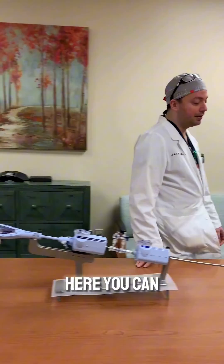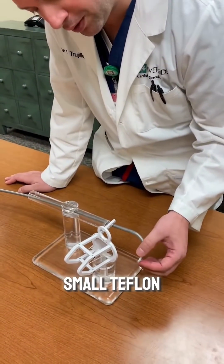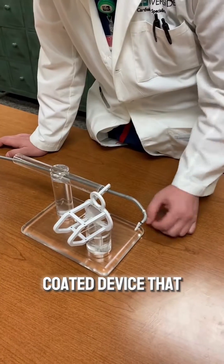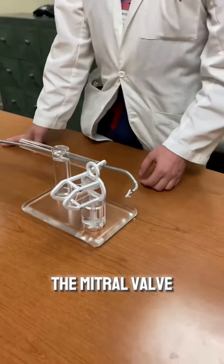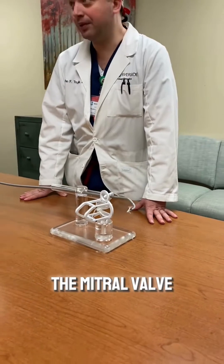You can look down here, you can see the device itself. It is a small Teflon-coated device that will grab onto the mitral valve to reduce the amount of regurgitation, or leaking, of the mitral valve.